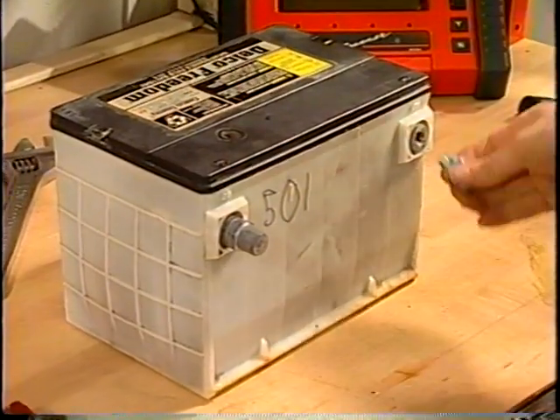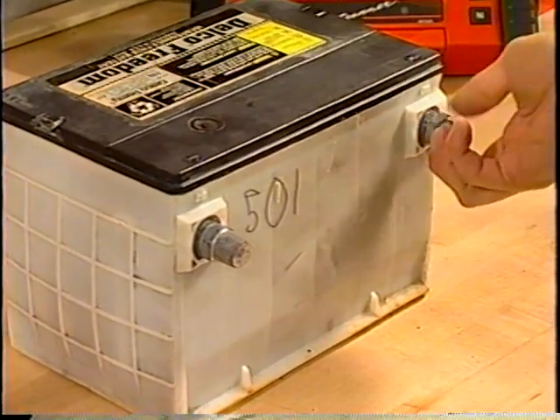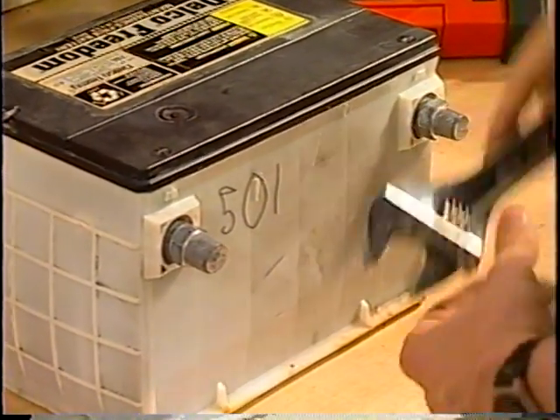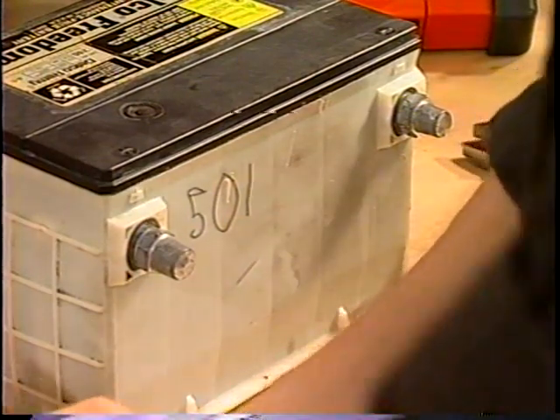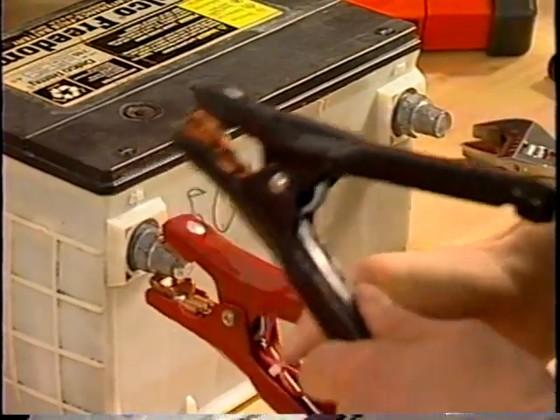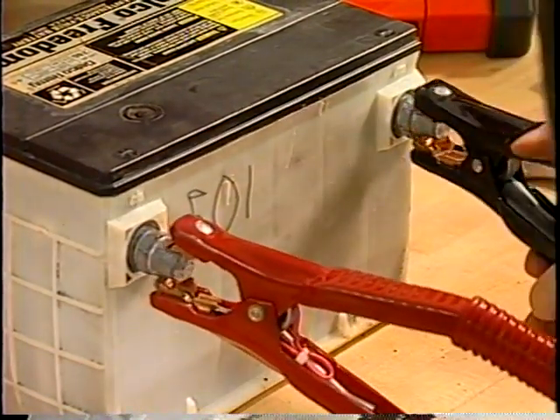If a side post battery fails a test, or you're having trouble establishing a good clamp-to-battery connection on a side post battery, remove the clamp bolt and replace it with side post adapters. Attach the tester clamp to the round part of the terminal, not the hex portion.